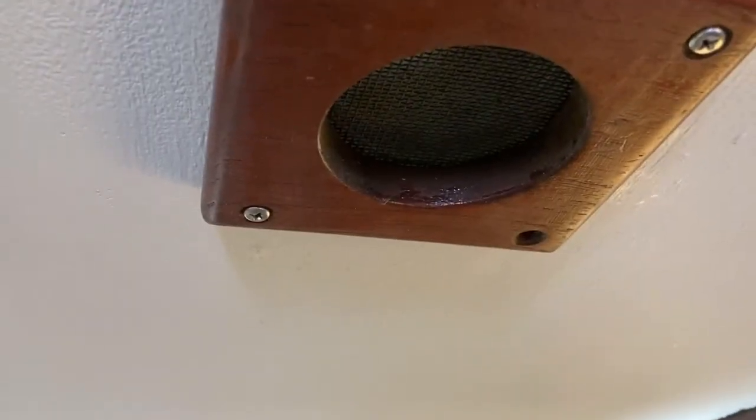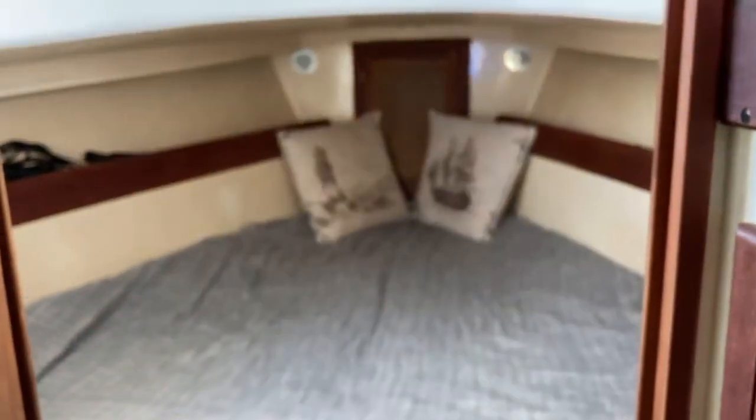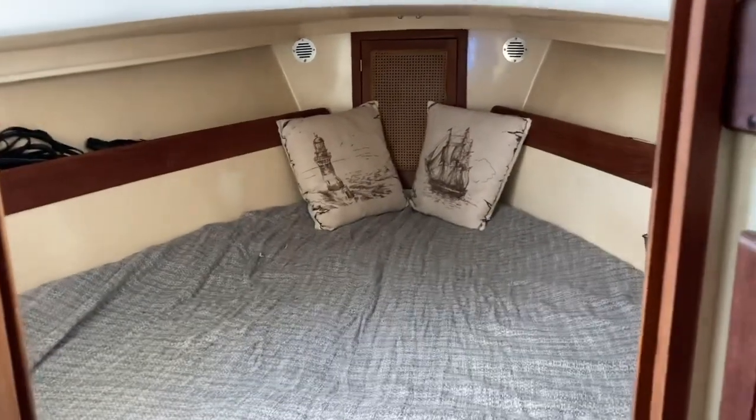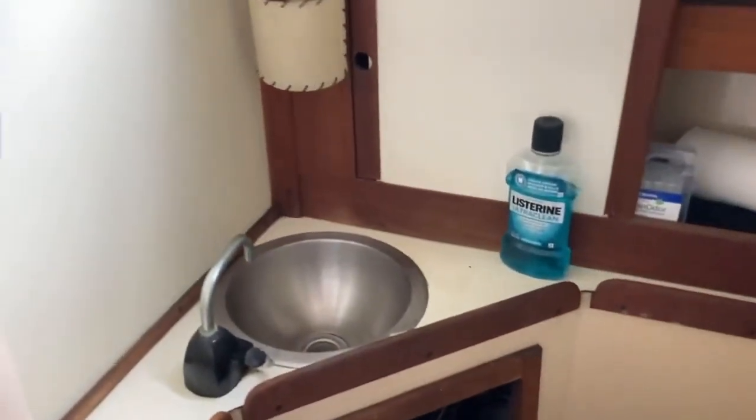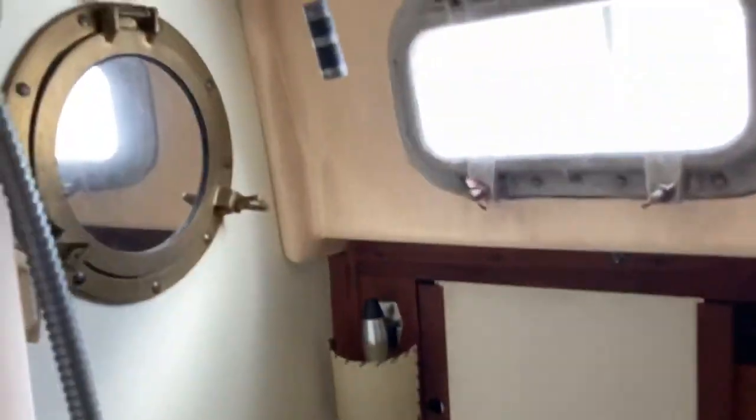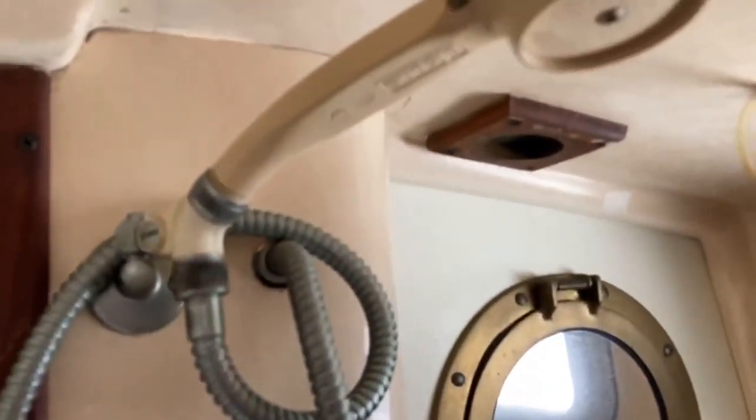There are these vents that take in wind or air from scoops up on top of the boat on the deck — those scoops just kind of funnel that wind in. This is the head. You've got a little sink, a little light, a little mirror, a shower head — it's a bit outdated. But this is your head — a little pump, nothing fancy.